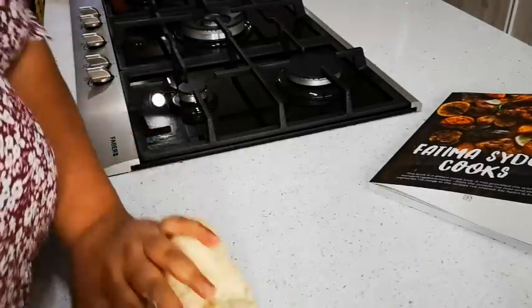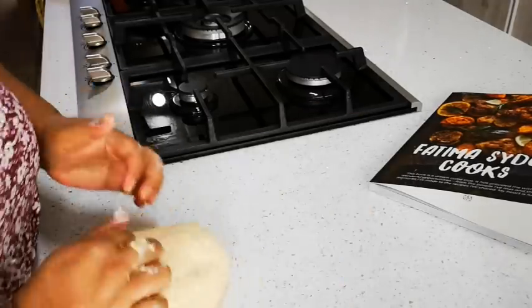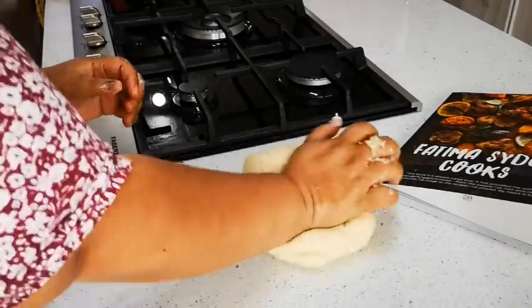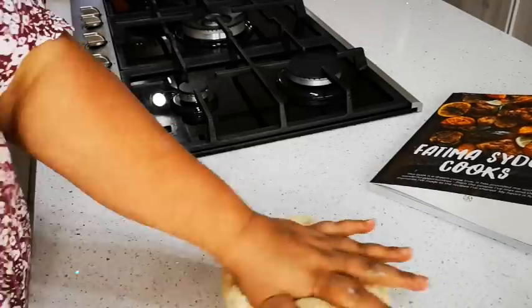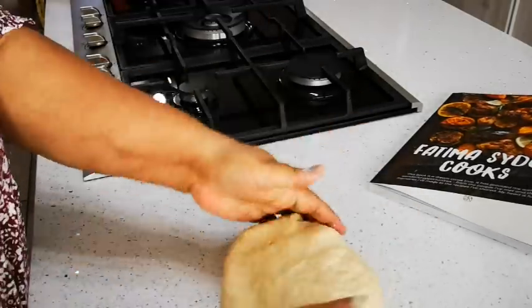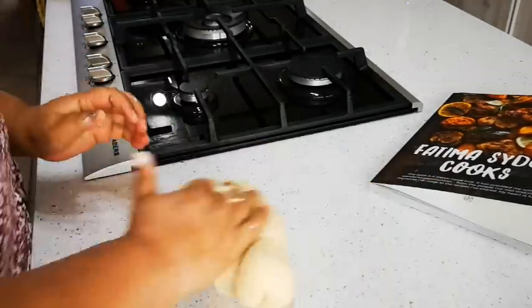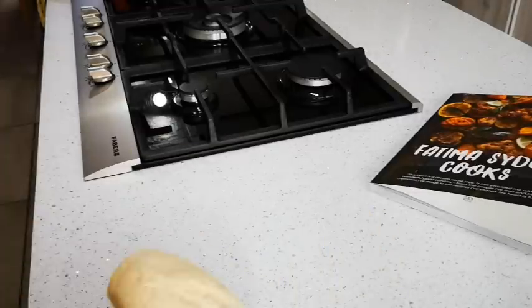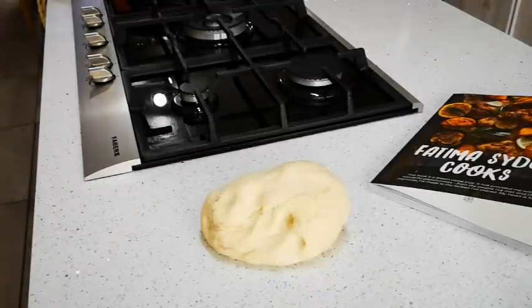This is the best part, guys! You see, this dough recipe comes together perfectly — soft dough but not sticky. I'll continue with the next seven minutes of kneading and we'll be right back.